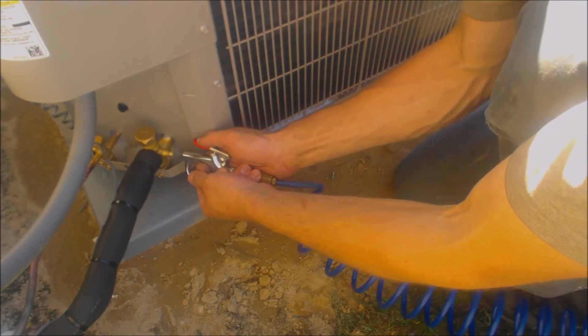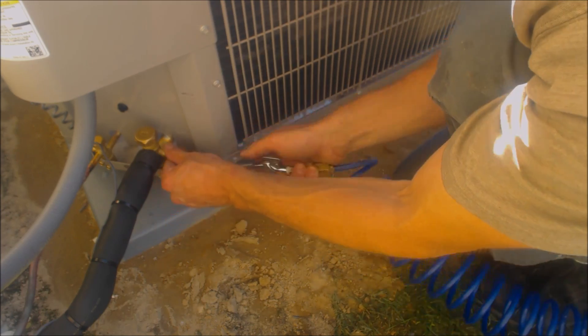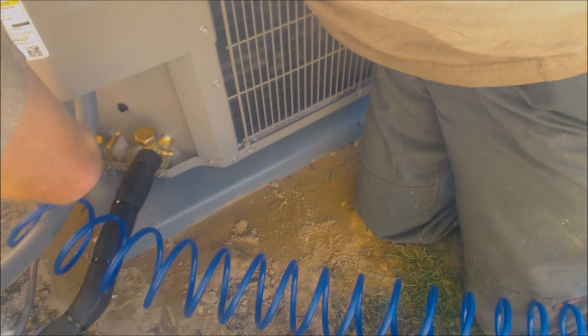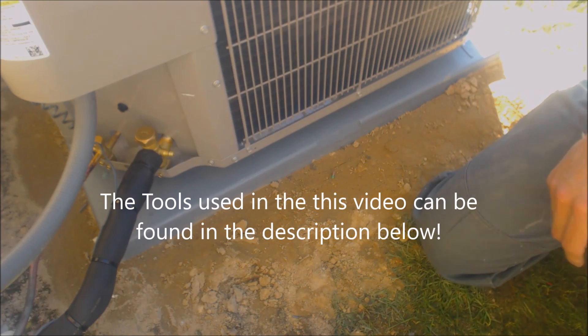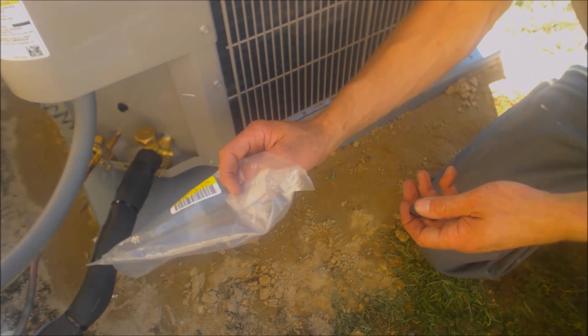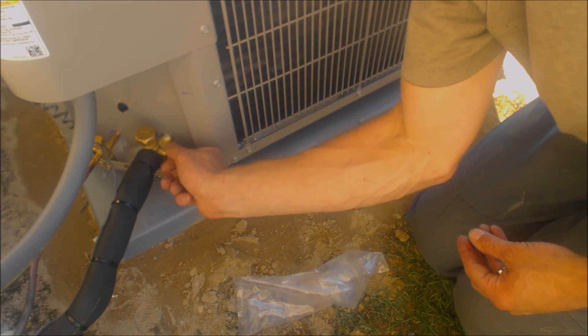We don't have any bubbles, so now we're going to blow it out. Definitely want to make sure you get all that out. Then we're going to put our caps back on. I keep them in these little plastic bags — this one is actually from the filter dryer. I keep them so that they don't get sand in them.